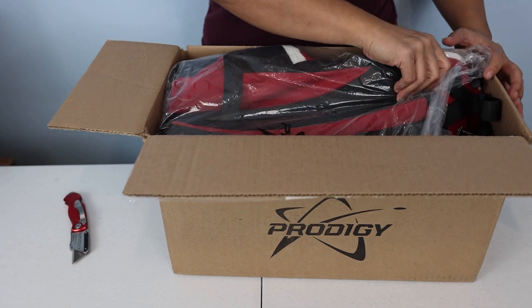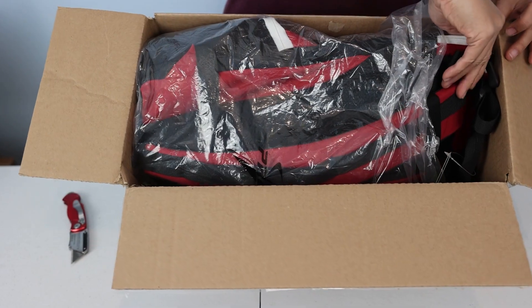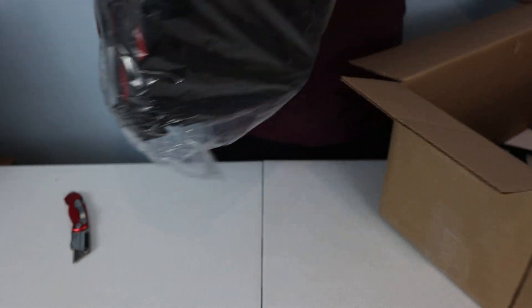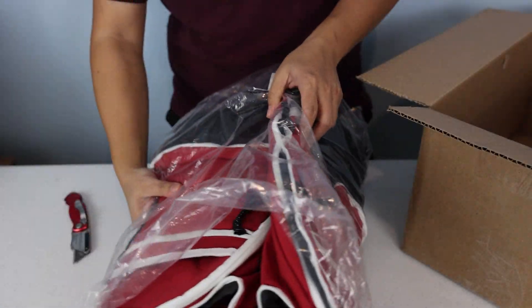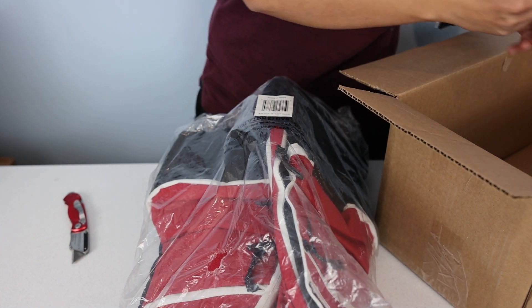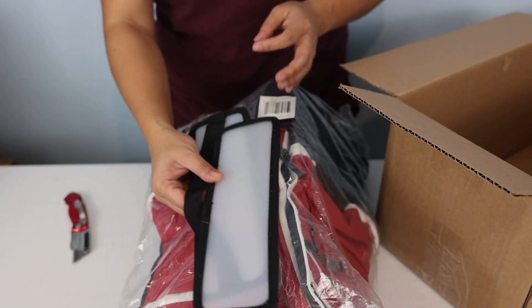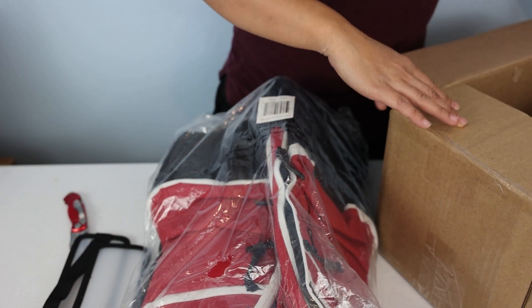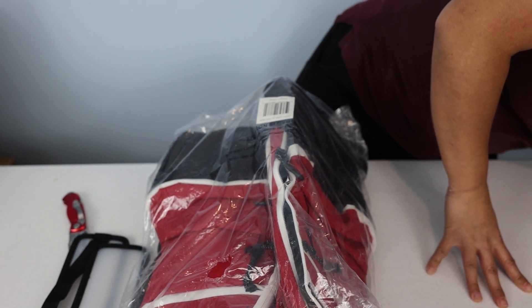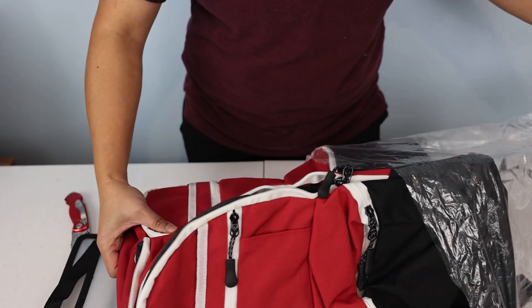Holy crap, they really know how to jam it in there. I've actually never seen one of these in person, so this is my first time. Oh wow, they folded it like this — that's insane. Alright, so we got two pieces in here. I think that's just a piece of paper saying thank you for purchasing, but we don't need that. And that is the bag.